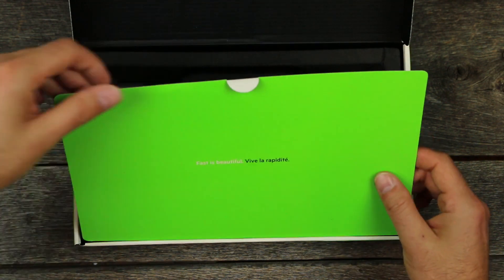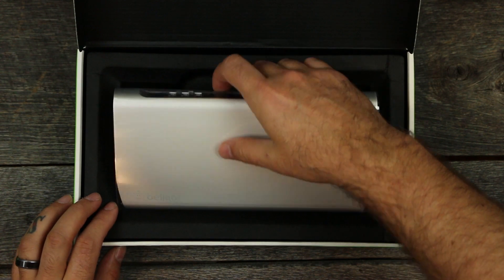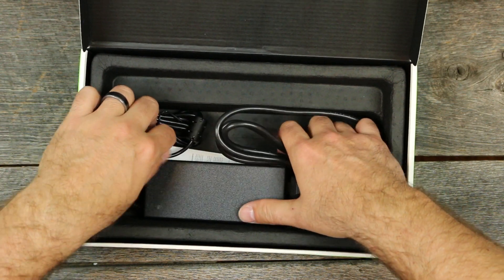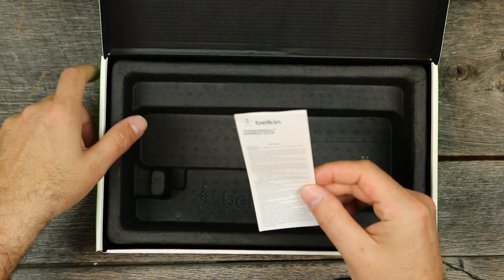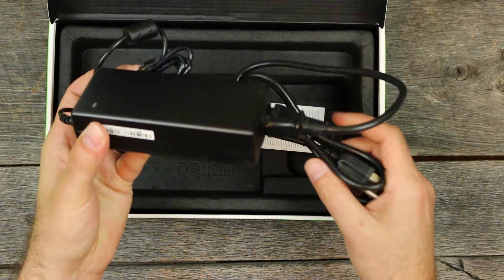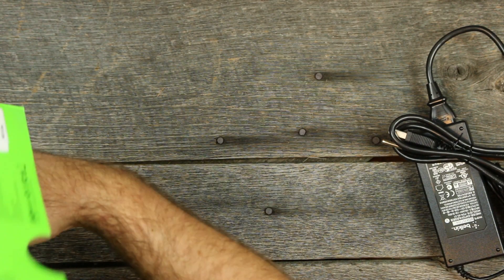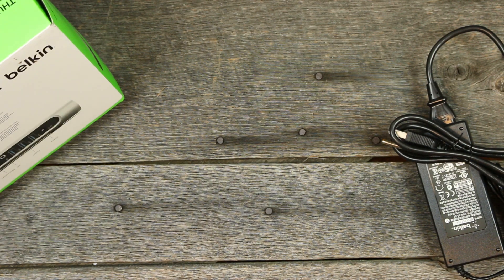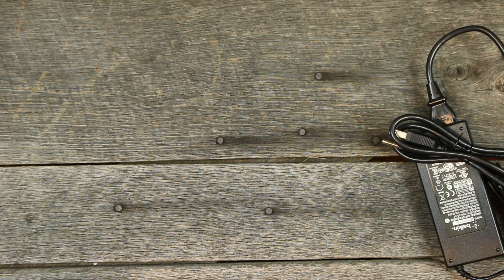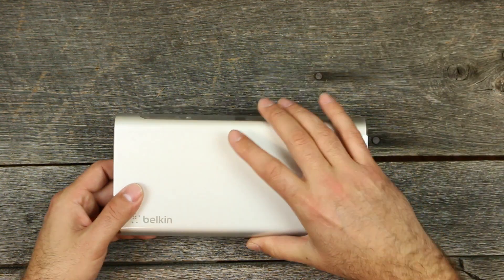Here's the actual device, but we'll set this to the side and see what else comes with it. All that comes with it is some informational literature and then a power brick — a rather large power brick — but the device is so small that it's definitely no problem to deal with that type of power brick.